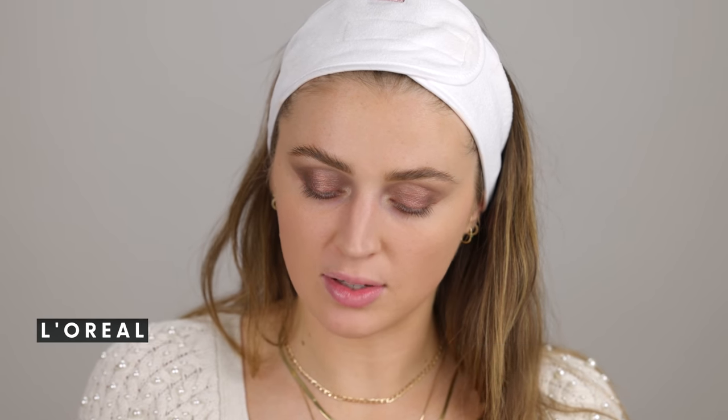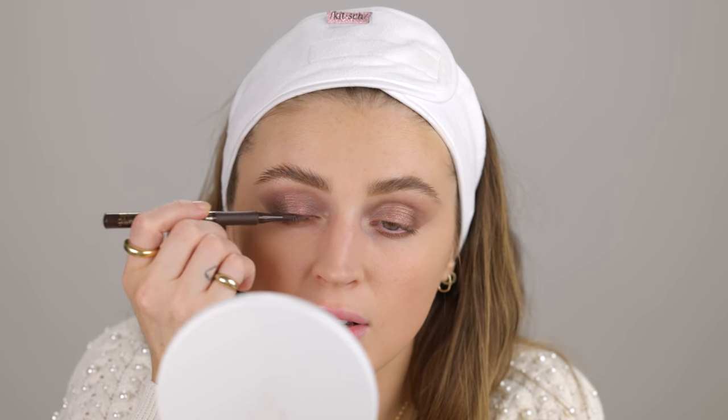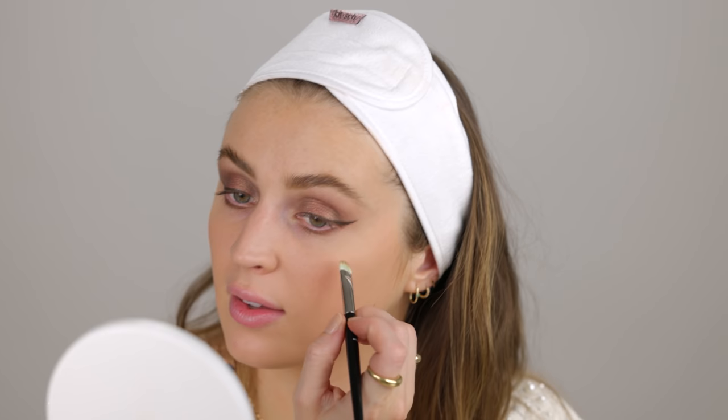The next product is the L'Oréal Super Slim Liquid Eyeliner in the shade Brown, in the hopes that it would be similar to the Charlotte Tilbury Feline Flick brown liner that I've recently been loving. I'm going to trace my lash line and attempt to connect with the line I drew with the concealer. That wasn't so bad! It's definitely not as warm brown as the Charlotte Tilbury one — it's more of a cool-toned brown, not as intense as black liner but deeper. It started getting a little bit choppy toward the end as the product sputtered out.